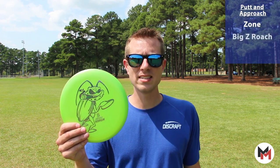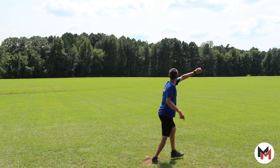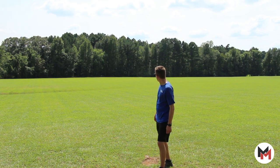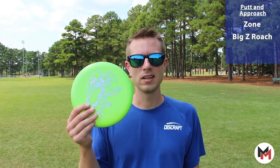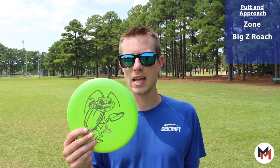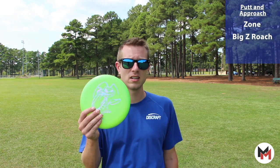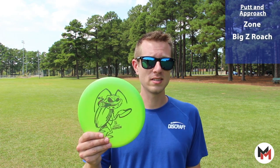Next, I carry a Big Z Roach. These are fantastic — loads of glide, just a little bit of stability so it's not going to turn over and leak away on you. I can throw this thing as hard as I want and it just continues to move and give me that little stability at the end. So if I've got a straight shot that I need to work just a little bit and it needs to not skip away too much, I'm reaching for the Big Z Roach.